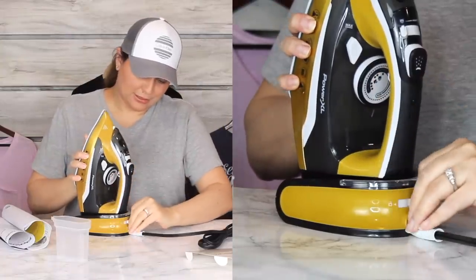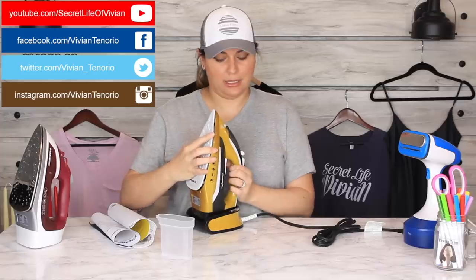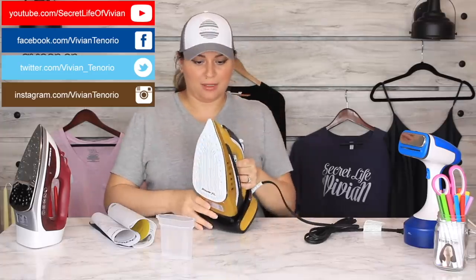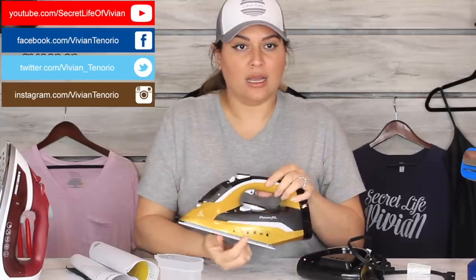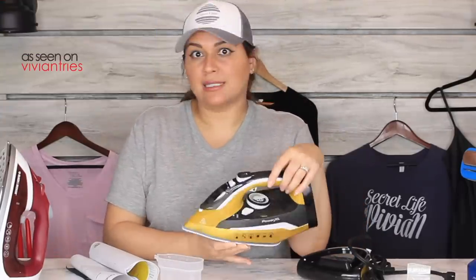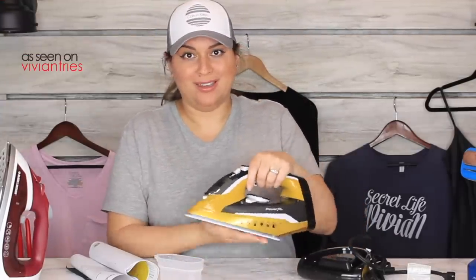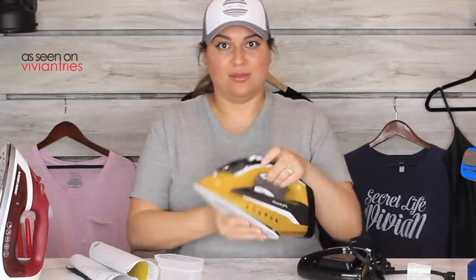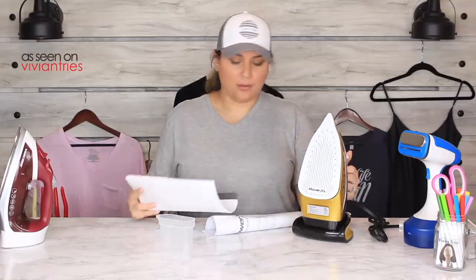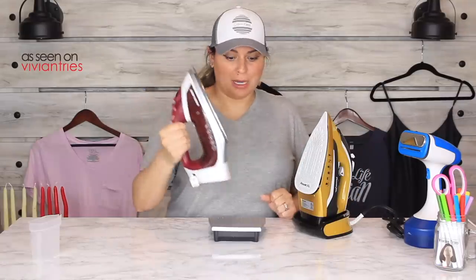Underneath here it looks like that's where you have the burst of steam. It has all kinds of little icons — it talks about anti-drip, so it won't drip when you steam. It says it will not do that. So we're going to check that — set the steamer selector to off.